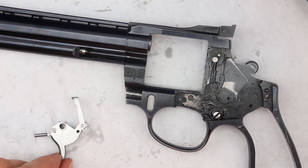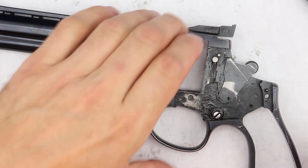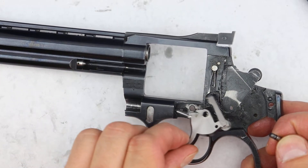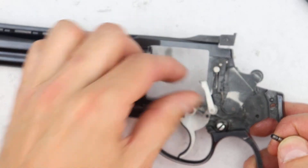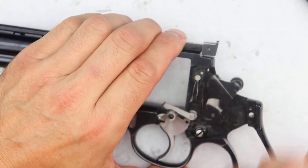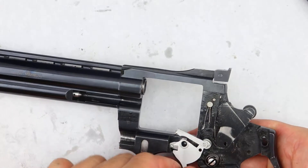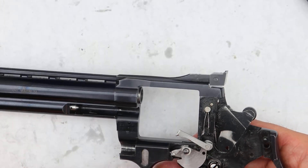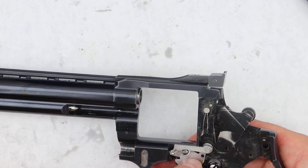Get the screw for the trigger and slide this in as such, press this back, and then make sure that that piece there is in the groove. Then take your screw for the trigger, wiggle it around, and press it through so it holds the trigger in place. If you move the trigger back, you'll see this piece here move back and forth, so you know it's in the groove properly.